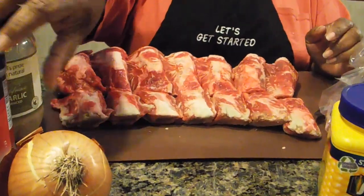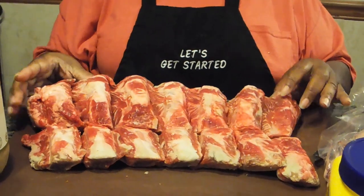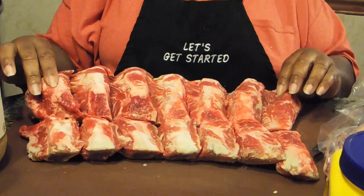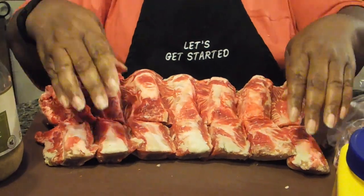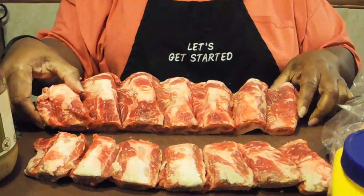Now I want to show you about the ribs. When you go to your local market and get your beef ribs, they come as one whole piece. What I had the butcher do is cut them in half — he just cut them straight across the middle.